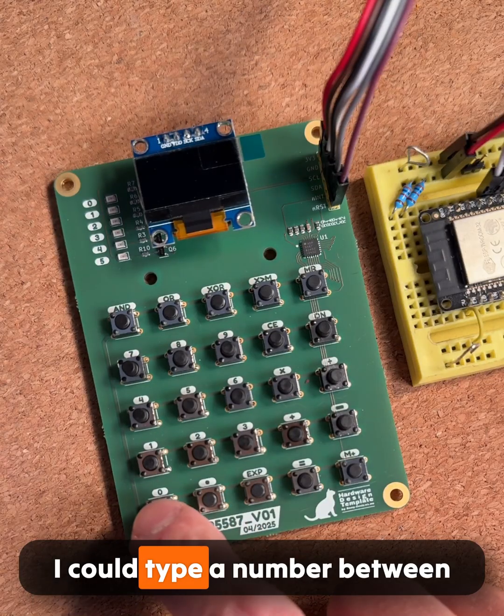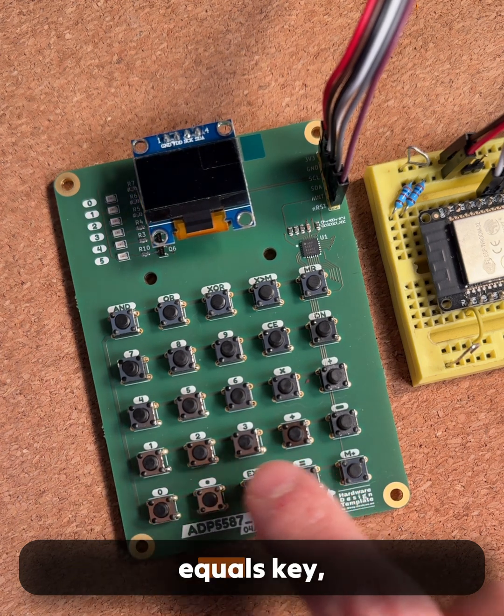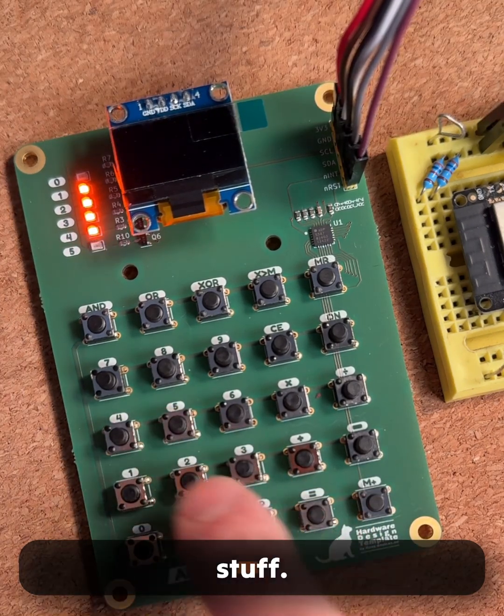I can type a number between 0 and 5, and when I press the equals key, the right LED would light up. No need for any fancy debouncing or complicated stuff.